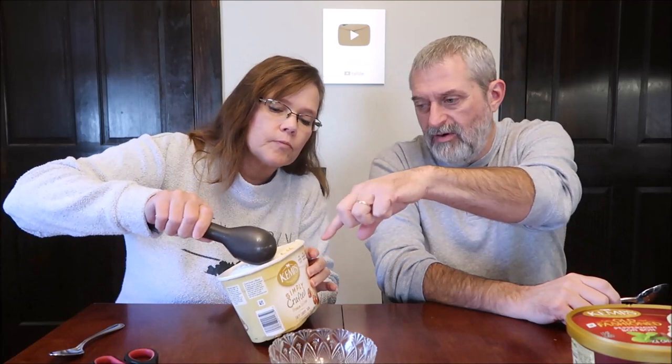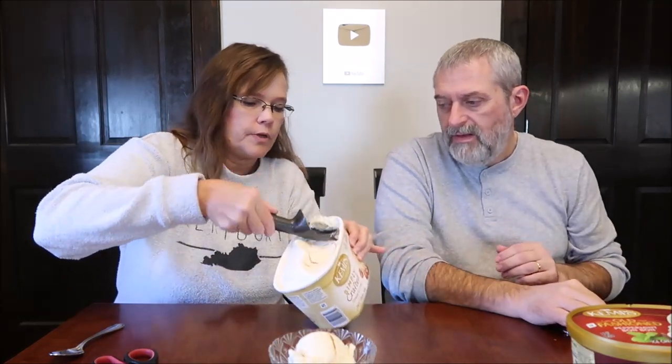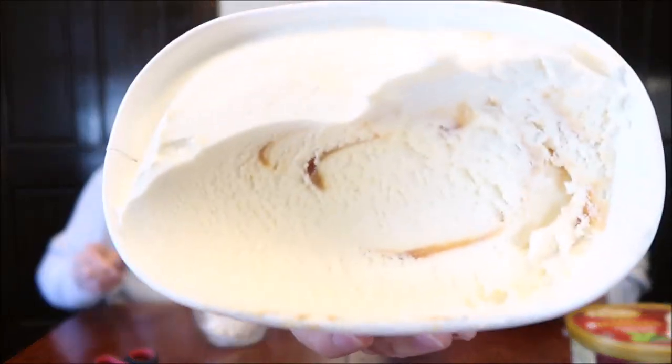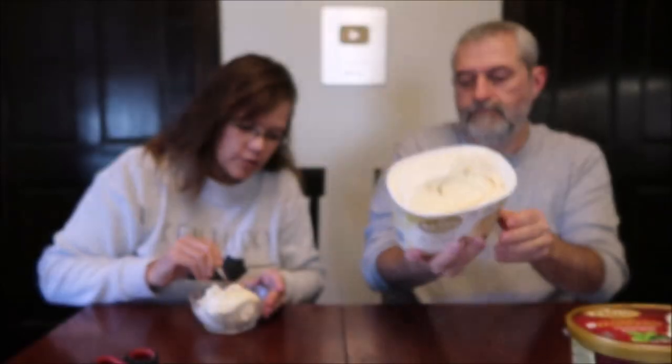It looks like, just looking here, pretty much vanilla. It's very soft, and we'll be able to hold that up. There's some swirl there, but not a lot. I'm going to make sure I get quite a bit of that caramel — I have this tub, so I'll definitely get something.